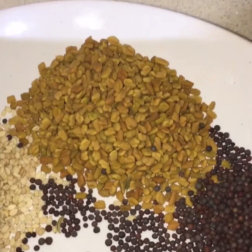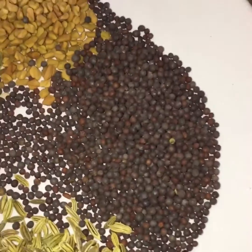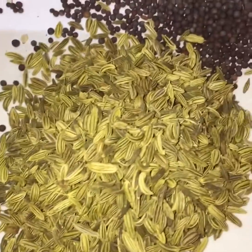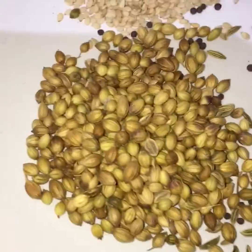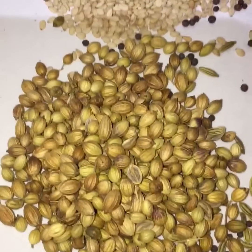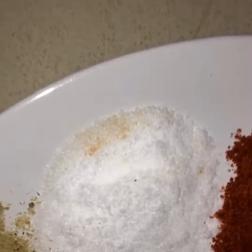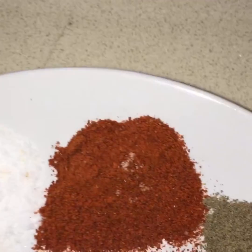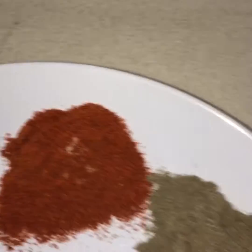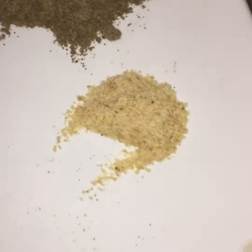For the achar, we will need fennel seeds, two teaspoons; mustard seeds, two teaspoons; fennel seeds, three spoons; coriander seeds, two teaspoons; and two teaspoons of sesame seeds. We will also need salt, one teaspoon; red chilli powder, one teaspoon; black pepper, one teaspoon; and a little bit of hing.